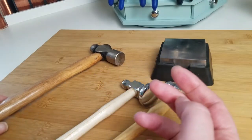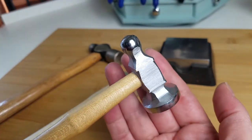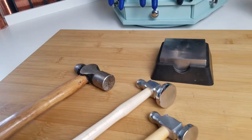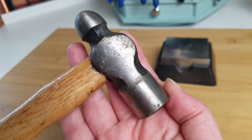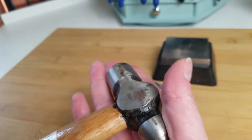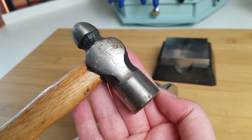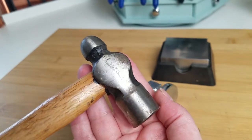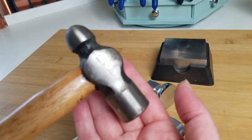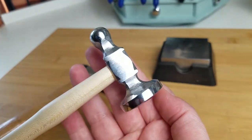For anything 12 gauge and smaller, I use this hammer, and for very fine gauges like 20 or 22 gauge, I'll use this little three ounce guy. I see a lot of wire jewelry makers using ball peen hammers, and I don't want to suggest you can't use it — I certainly do occasionally. But the reason I don't use it frequently is that it's very heavy, around 10 or 12 ounces, almost double the weight of the chasing hammer.